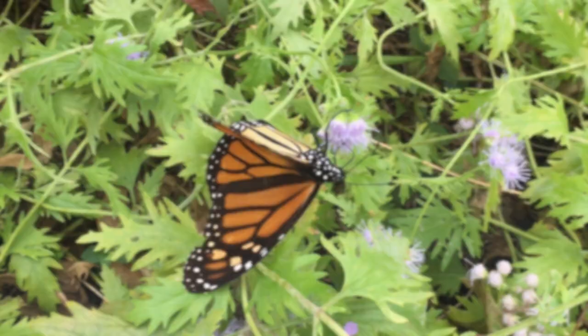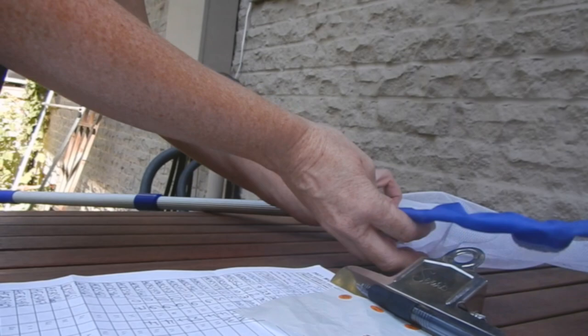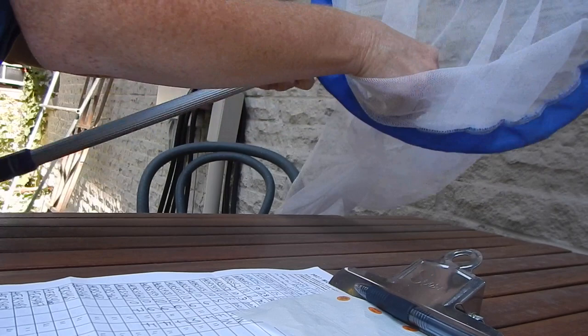One of the craziest things about this epic journey is that butterflies don't live very long, so the monarchs that come back are not the ones that went north in the spring. In fact, the returning generation may be their great-great-grandchildren.